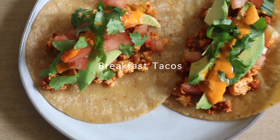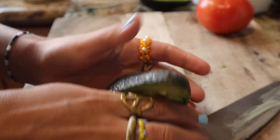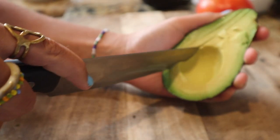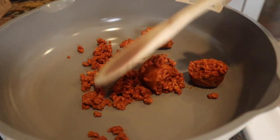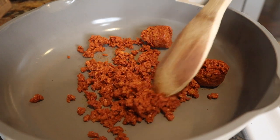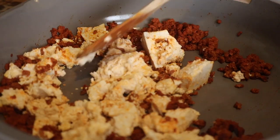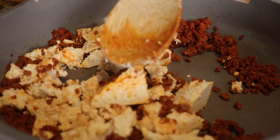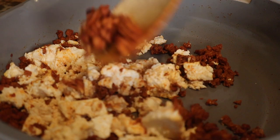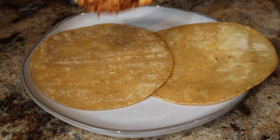For the breakfast tacos, these are seriously so easy and only take about five minutes. I diced some tomatoes and cilantro and sliced an avocado. Then I added some soyrizo to a pan — you can find soyrizo at almost all grocery stores — and cooked it through. I crumbled some tofu on top to make a little tofu scramble. I didn't add much extra seasoning because the soyrizo is already pretty flavorful and the tofu soaks up that flavor.